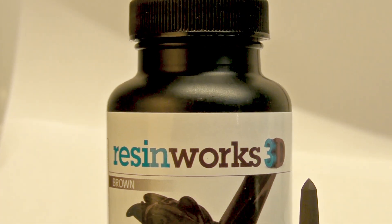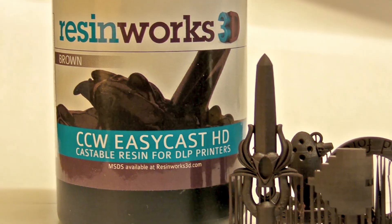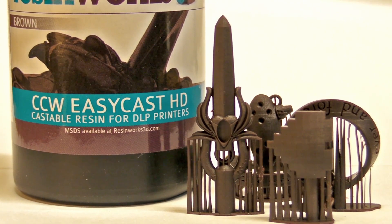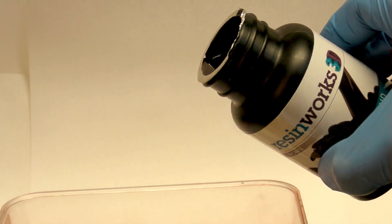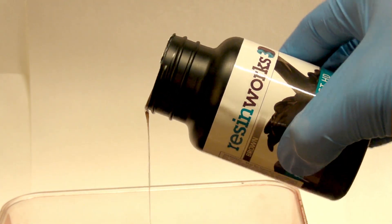Hey all, Nicolas DiMario of SterlingKisses.com here, and I've got some new resin to try out today. It's called EasyCast HD by ResinWorks3D. This resin is formulated with the jewelry industry in mind and is designed for a clean burnout when casting precious metals.